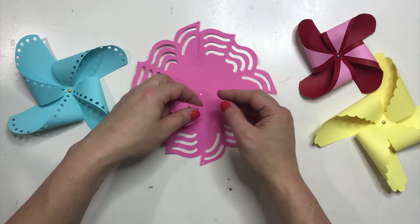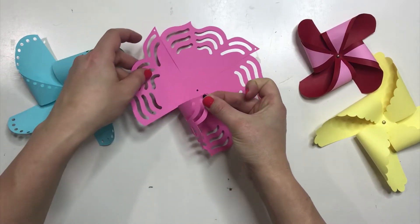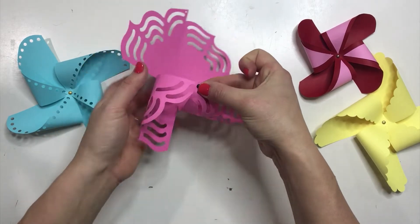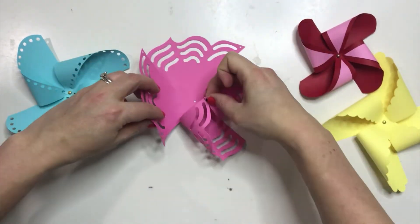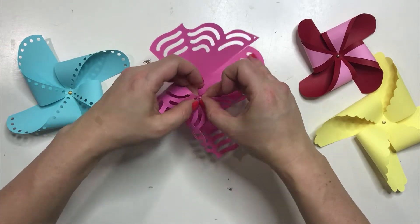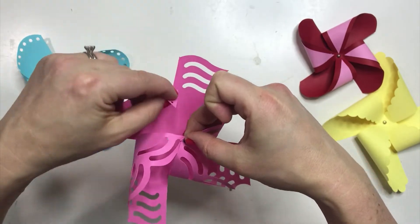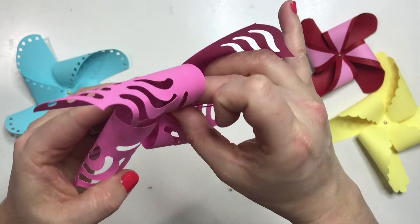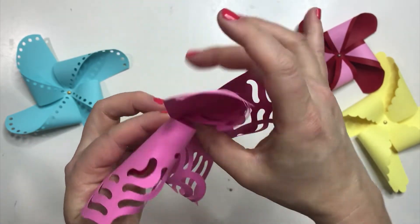What you're going to do is fold over the first one, put your bracket through it, fold over the second one, put your bracket through it. You can see I'm working with this little tiny space so it's a little difficult, but that's okay. Pull over the next one, put it through that hole, and then the last one as well. Just like that.